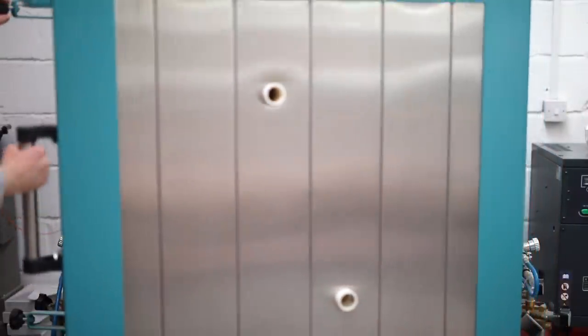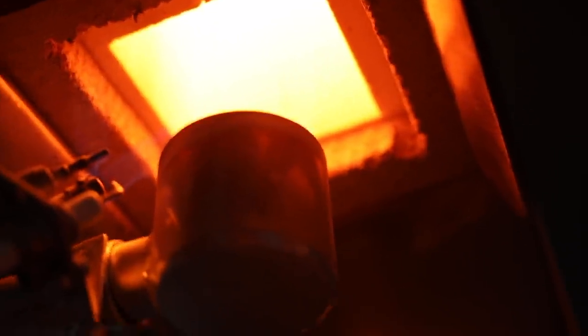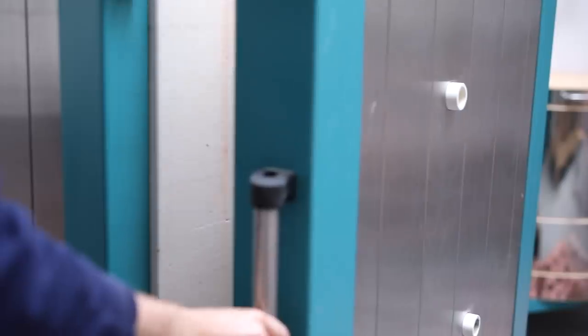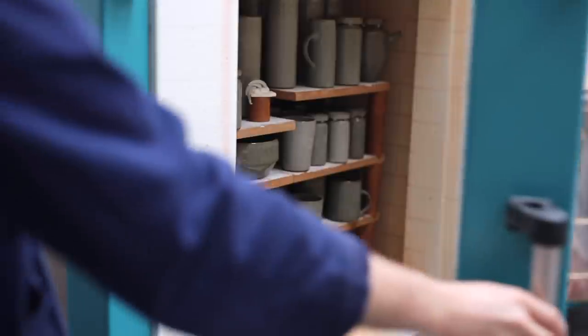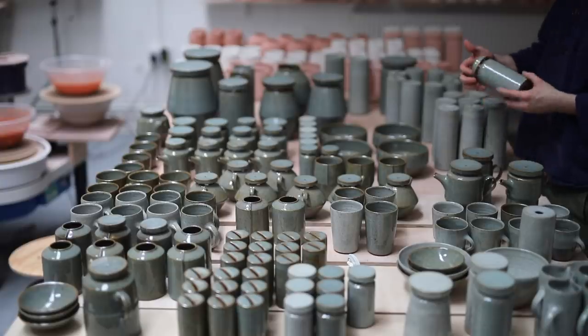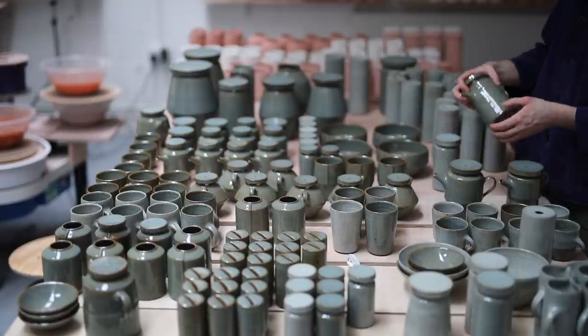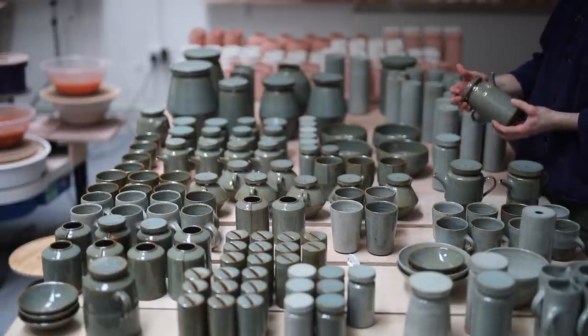This week's video is a long one, and it shows the entire process of packing, reduction firing and unloading my gas kiln. There's a lot to go over, and this is a very individual approach to this whole process. Every single potter has their own way of doing things, so this is really just an insight into how I pack and fire kilns.